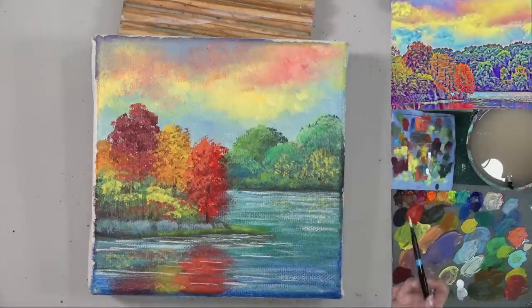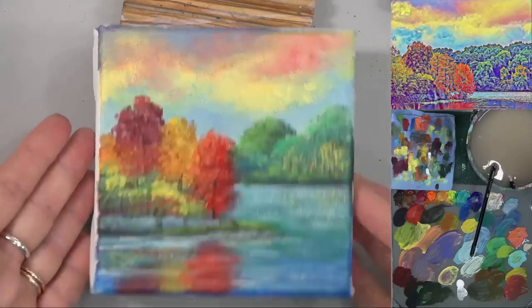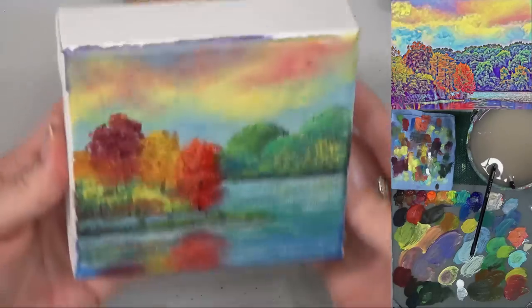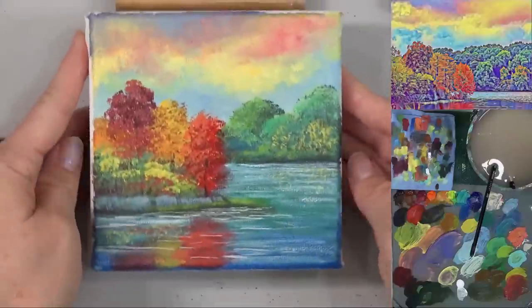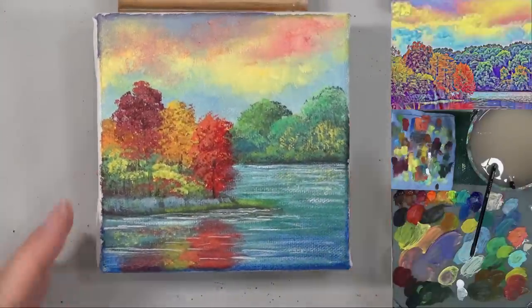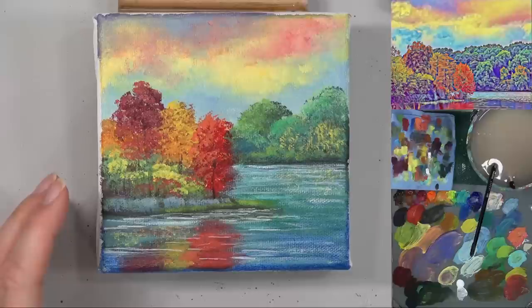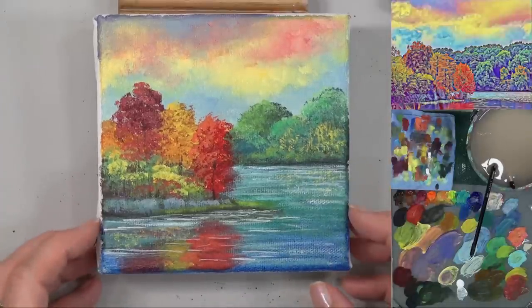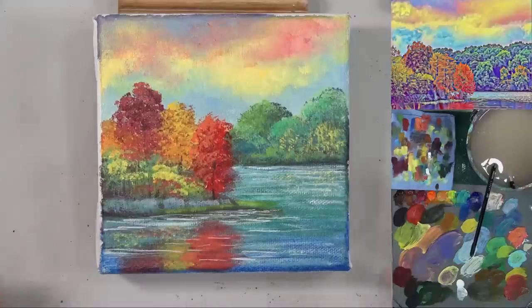I think we're going to call that good — fun little project, right? Not too bad. That'll look nice up on a shelf. You can put that just about anywhere — it's just the right size for just a little pop of color. Feels like autumn. Hope you enjoyed it. Thanks for watching and we'll see you next time. Thanks, bye!